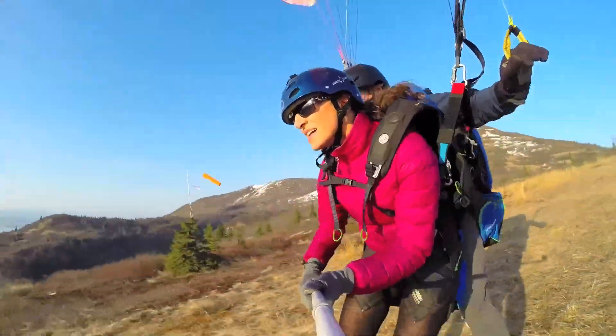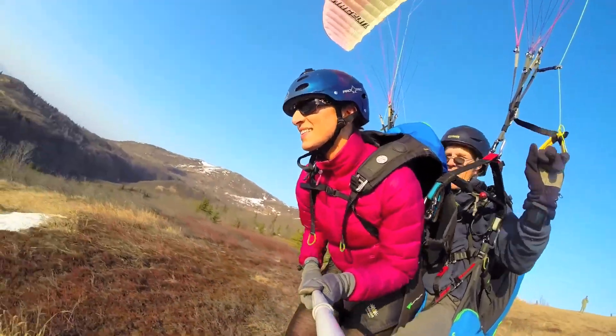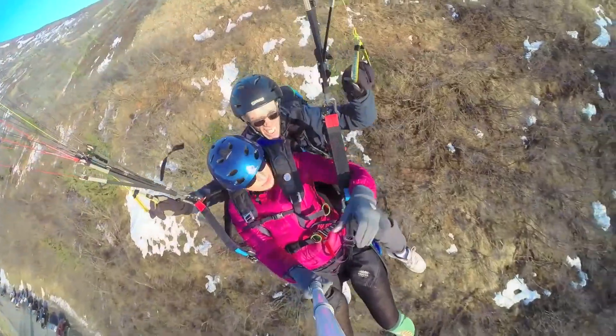Don't be fooled by that lifting feeling and jump into your seat too early. When the instructor is confident that you are flying, he will then coach you how to get back in your seat correctly and put your arms behind your risers.